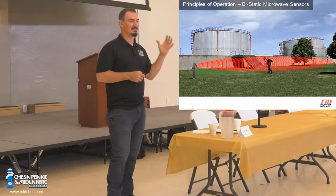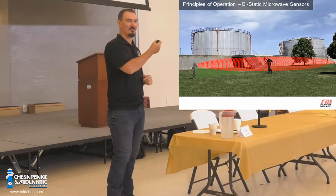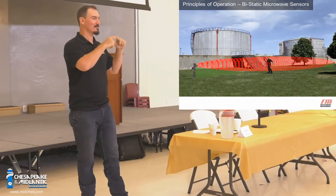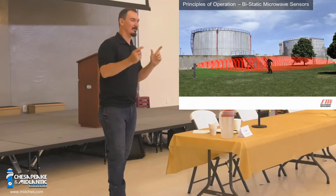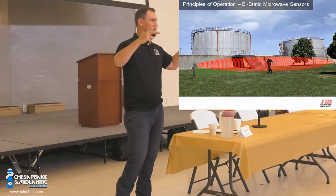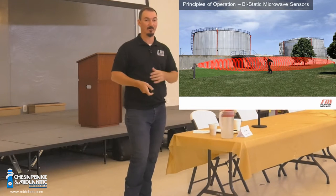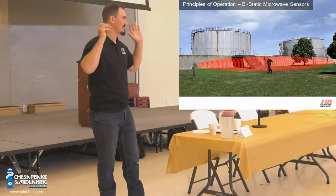On the receiver, it's the exact same parabolic dish, the exact same oscillation chamber, generating the exact same signal as the transmitter. It receives that signal and compares the two. If it's the first time it's being turned on, it locks those two in phase, thereby creating a locked loop. The receiver is where all the brains are in our microwaves. The transmitter's entire responsibility is to generate a signal and send it.